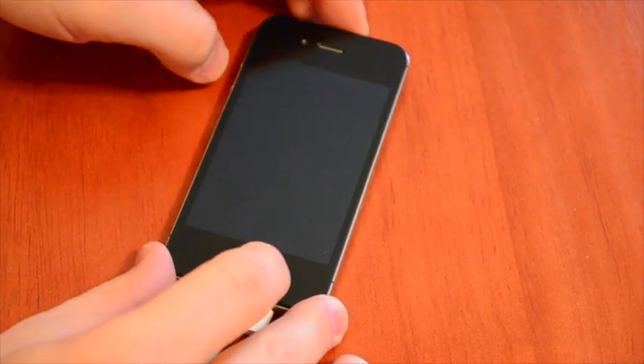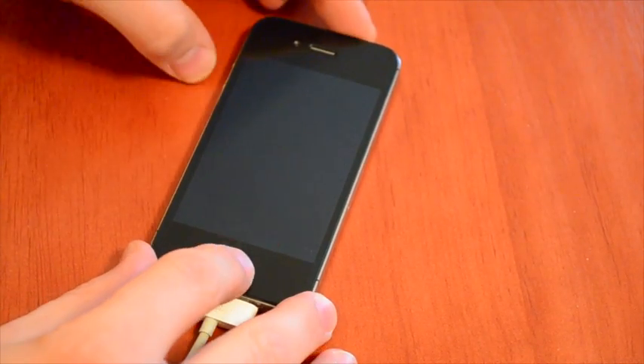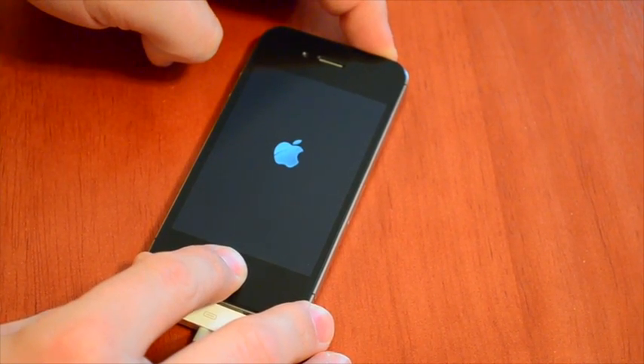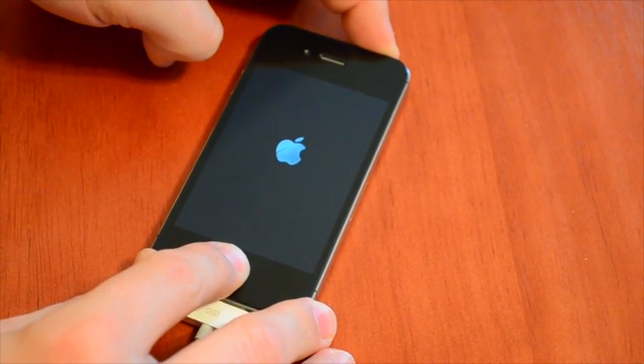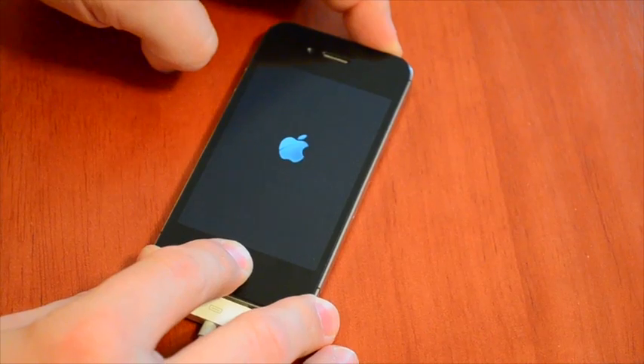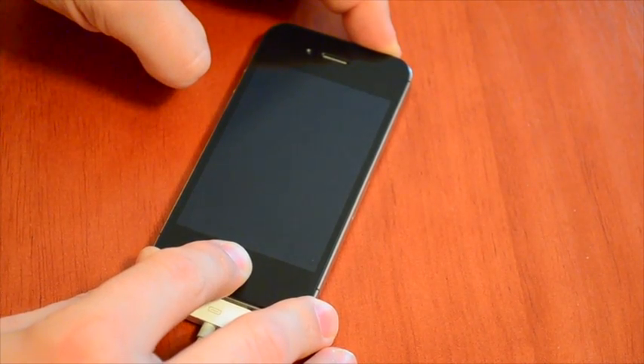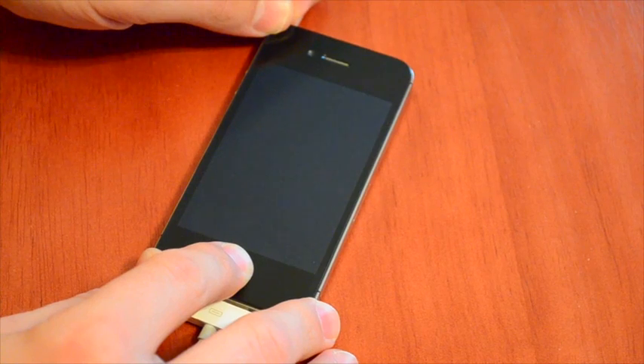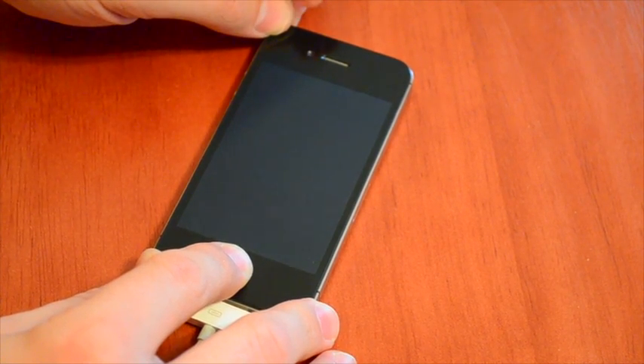First thing you want to do is hold down your power button and your home button for 10 seconds. After that, let go of your power button and keep holding your home button for another 8 seconds.